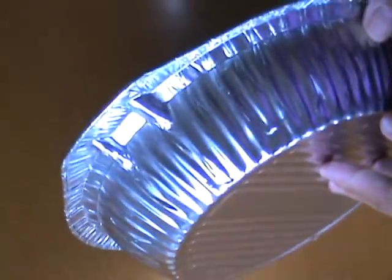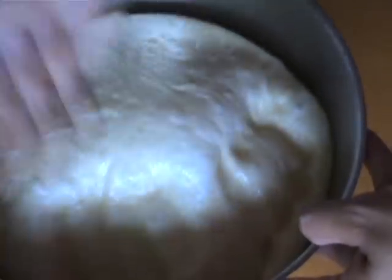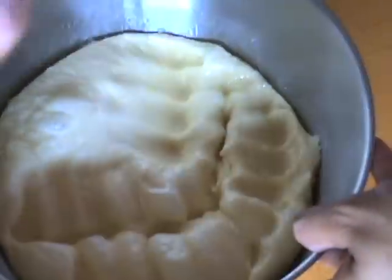Once your dough's doubled in volume, in the meantime let's get your tin ready. I'm using a round 20 centimeter tin — I used two of these actually, but I prefer the rectangular or square tins because the buns look better when they're all lined up. Punch your dough down just to get rid of all the air, then turn it out onto a lightly floured board again.